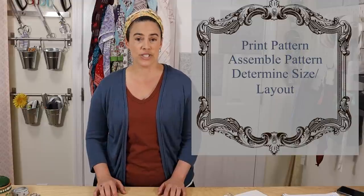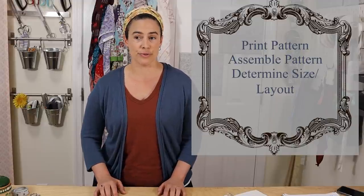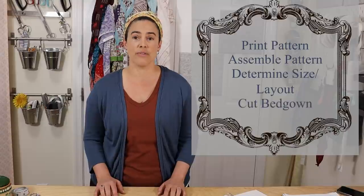The bed gown is the next step in creating your 18th century kit. You've done a shift, petticoat, pocket, and now it's time to do the bed gown. The methods you're going to see in this sew-along can be used with any style of bed gown, whether you're cutting it from this pattern, another pattern, or cutting it out by geometry from your measurements. Today we are going to print out the e-pattern, put it together, discuss which size of the pattern you should use, lay out our fabric, and cut out our bed gown.